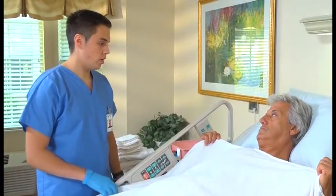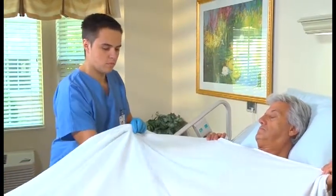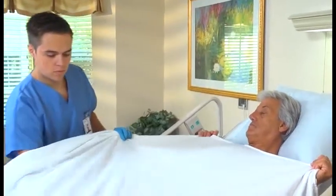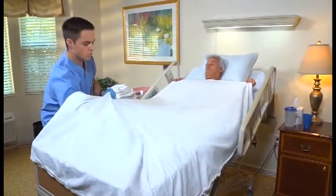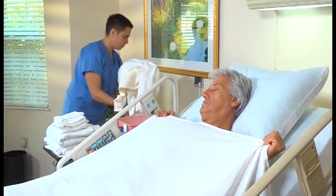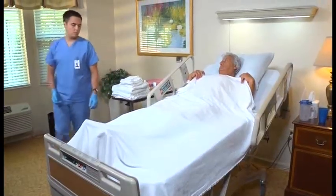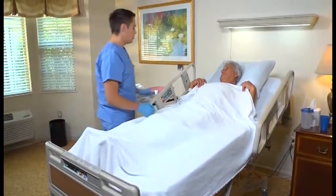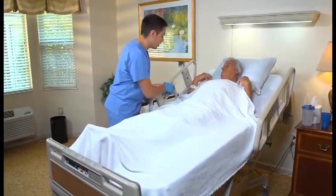Mr. Casey, we're going to go ahead and remove your old sheets from under you. Remove the top linens as you would when making an occupied bed. Do not expose the person. Mr. Casey, we're going to go ahead and lower the head of your bed, okay? We're going to make sure it's flat all the way.